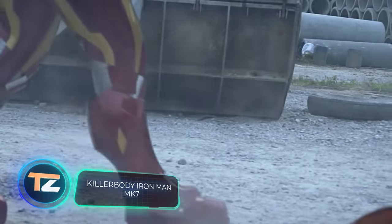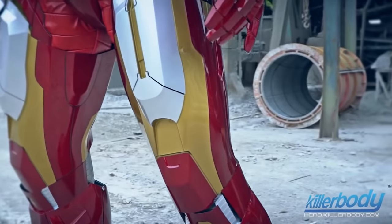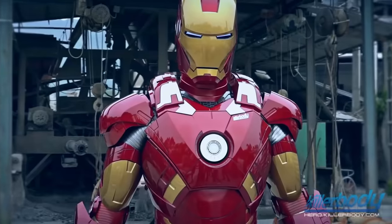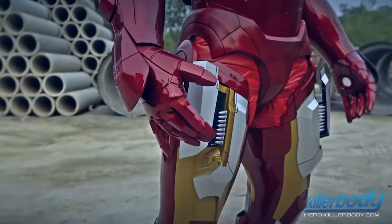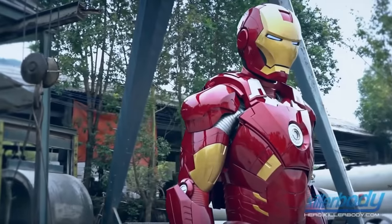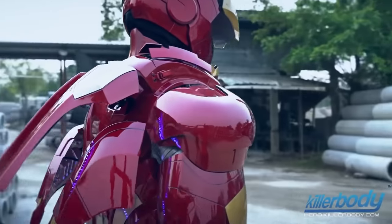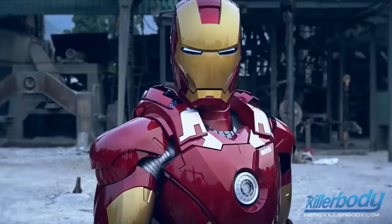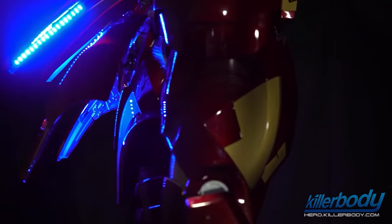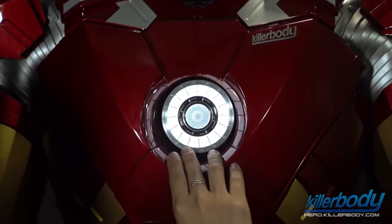Killer Body Iron Man Mark 7 — hardcore fans of the Marvel universe won't be satisfied with a chair or a dancing charger, so what about an almost exact copy of Iron Man's armor? Of course it won't actually lift you into the air and it won't introduce you to Jarvis, but the elaborate design and fine details will help you get closer to your dream of becoming a badass superhero. The Chinese company Killer Body has created a great product appealing to regular fans and cosplayers alike.